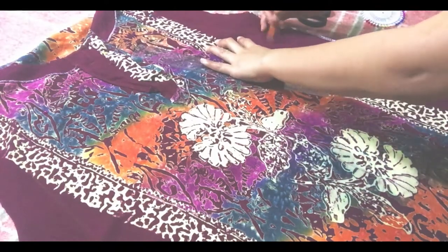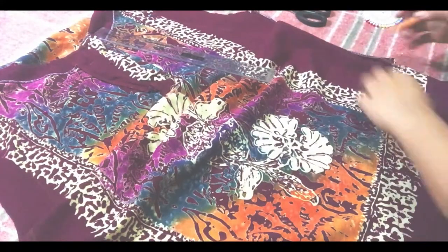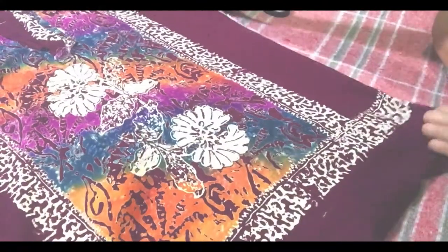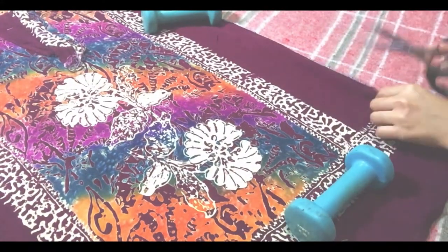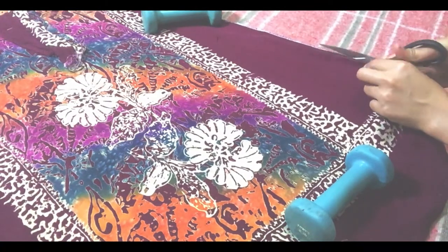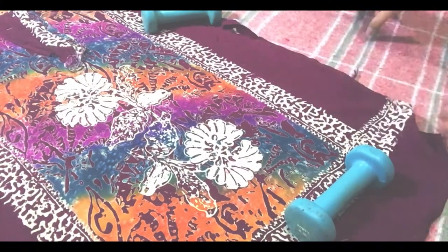Basically ito yung pinagtitrace ko — yung magiging shape ng palda natin, o yung skirt natin. Enjoy the fast forward again guys — wala lang akong ma-explain. Pinagtitrace ko lang siya. Tapos ginamit ko lang yung dumbbell as patungan para hindi magkagulo-gulo yung pag-cut natin sa pinagtitracean natin. Hindi ko kayo ba mo explain guys, sorry. Kung di kayo informative yung video ko.